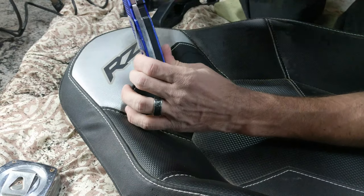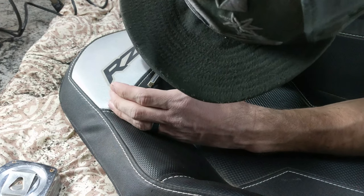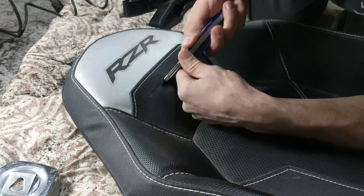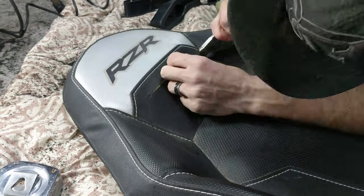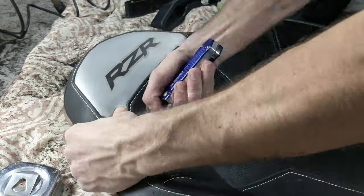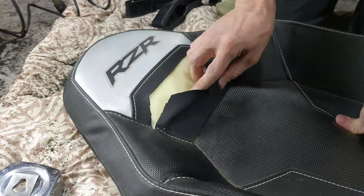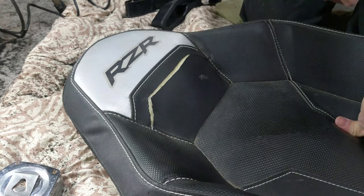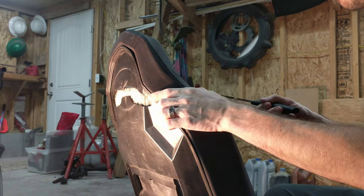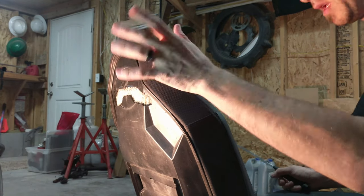So we take the razor blade and cut in the center of that line we just made. Now on to the fun part — on this side we just follow the same line that we already cut with the knife through the foam. That's easy.